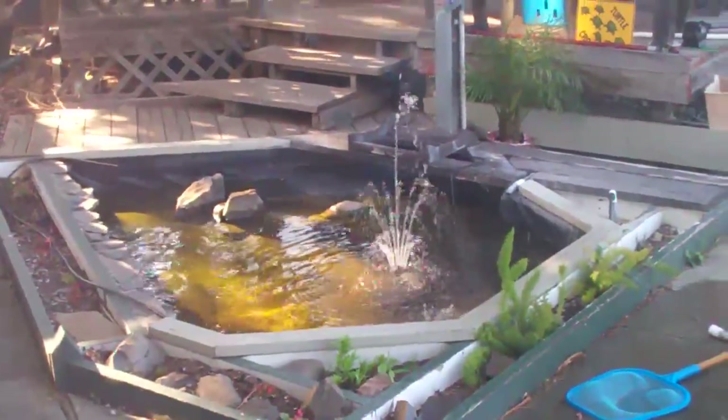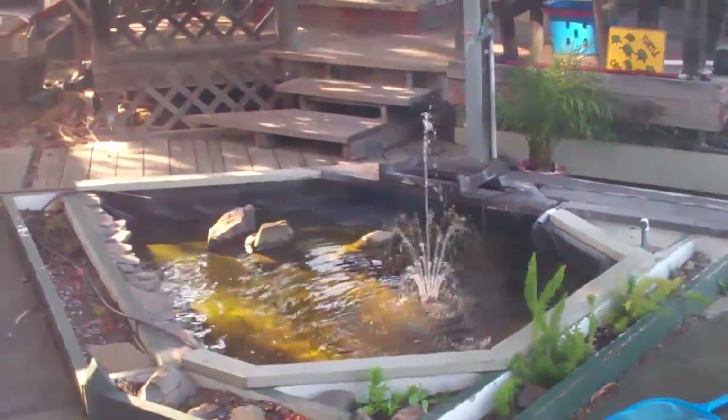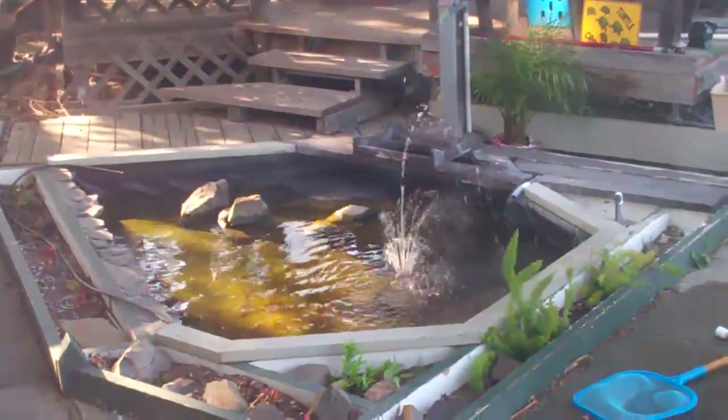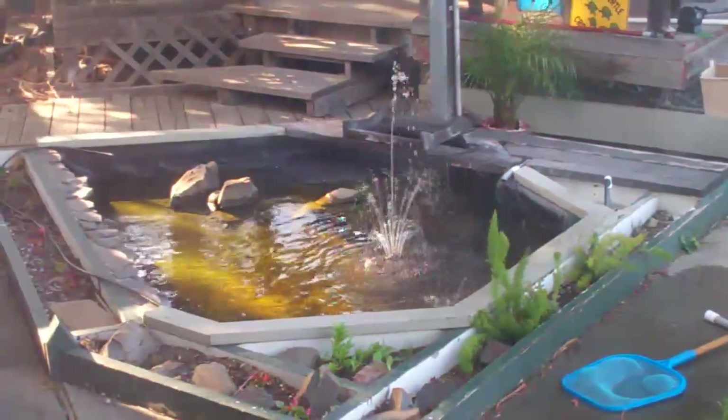So the new pond filter is set up and working. It's not quite as powerful as the last one, and the hose attachments aren't quite the same, so I used what it came with and made a little fountain, but we'll see how it does.